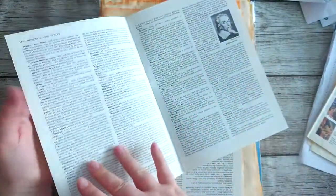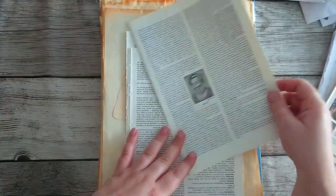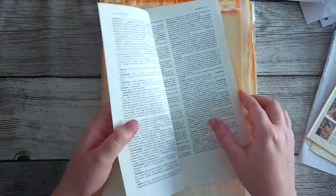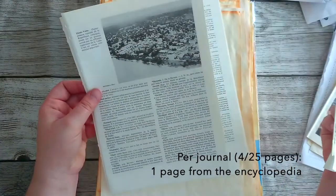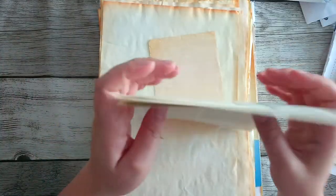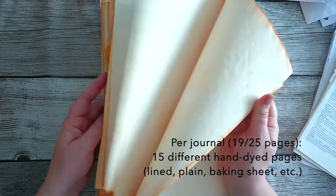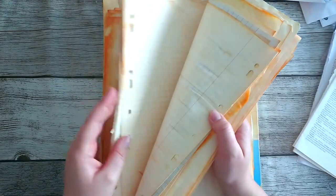Then I found these in an encyclopedia, and we have lots of different things about the desert and around that. And then these are pages that I have dyed at home with yellow inks and orange liquid watercolour.